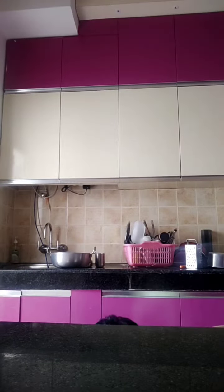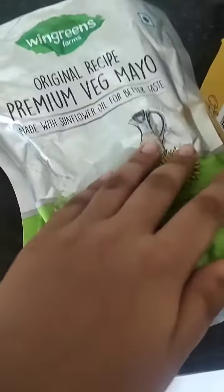Let's make some focaccia bread. We need focaccia bread, cheese, oregano, onions, butter and a plate.